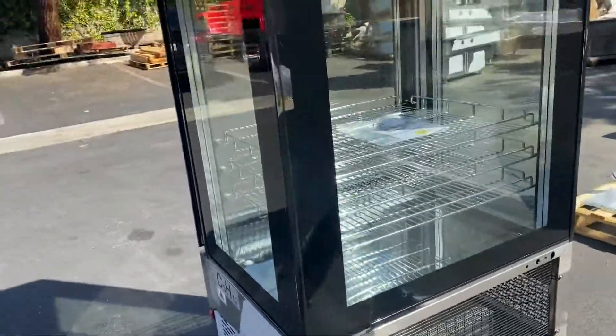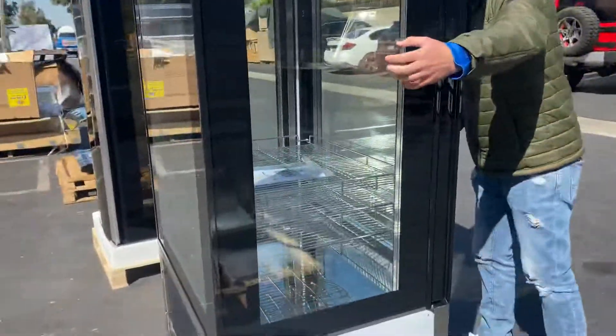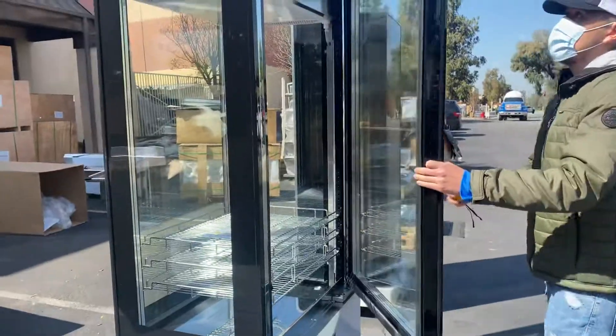Now let's go ahead and show you the inside. We're going to measure the inside as well. As you can see, it does have that curved glass display on all sides, and we're going to open up the door right here.